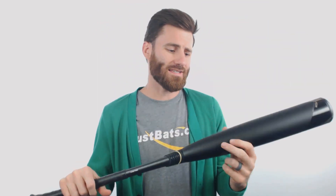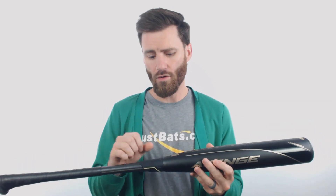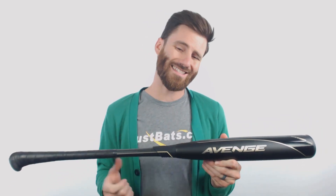Hiya, it's Ben from Just Bats coming to you with the new 2020 Axe Avenge Ball Joint BB Core Baseball Bat. We are going to have an all-composite bat here, with our charged composite barrel and handle fused together at the connection point. The connection point is going to limit any extra vibration that may get down to a player's hands on a mishit, so this is going to be a very comfortable bat to use.